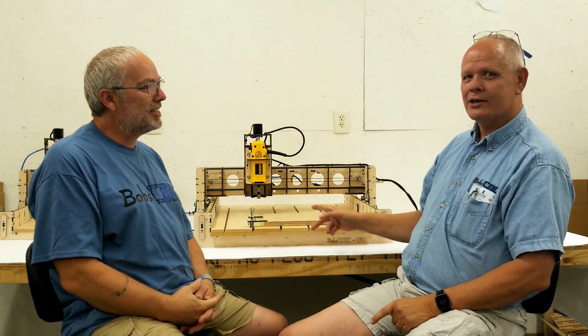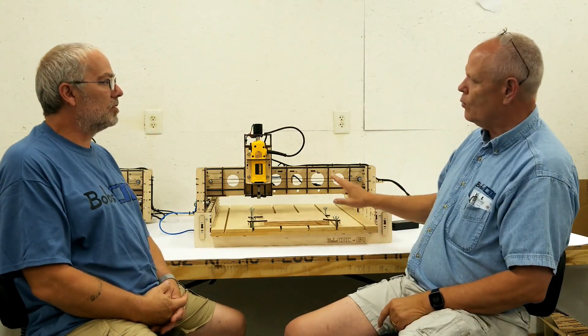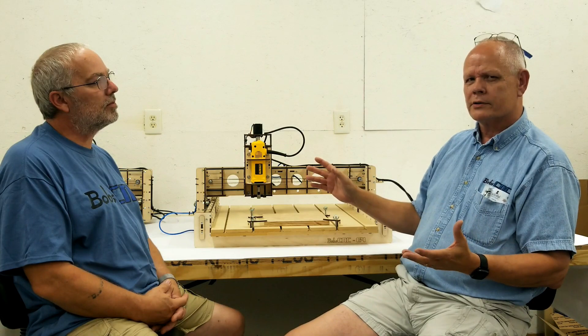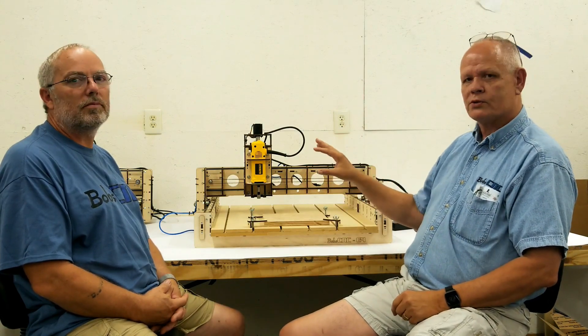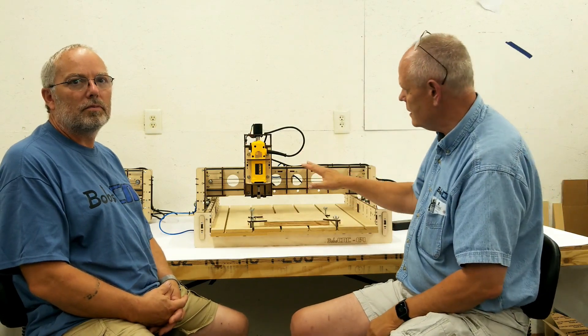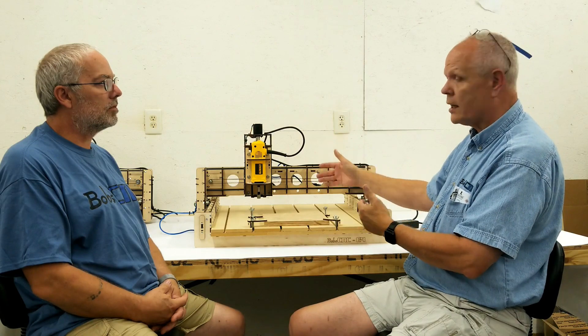Hi, this is Keith with Bob CNC. I'm with my best friend, Bob. We want to introduce you guys to a brand new machine — this is the E4. We introduced the E3 router about two years ago, and one of the requests we've had a lot from customers is for it to have a larger bed. The E4 is designed to have a 24 by 24 cutting area.